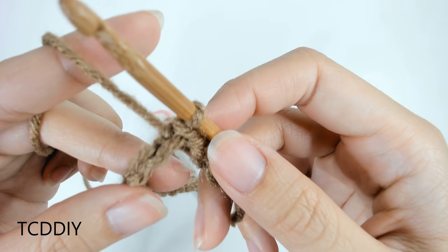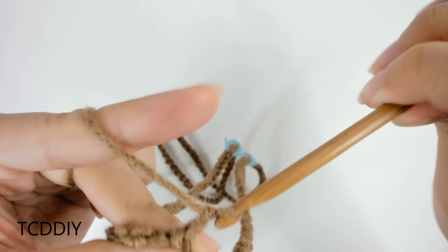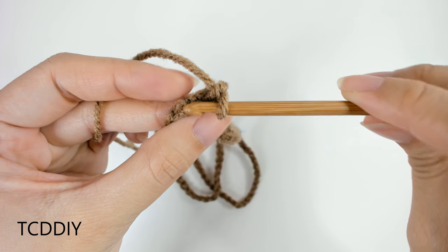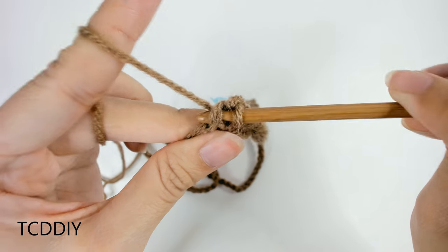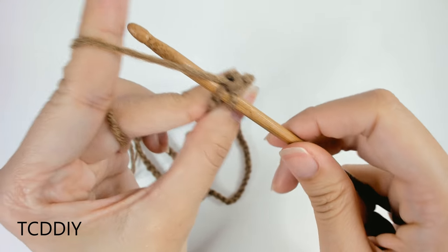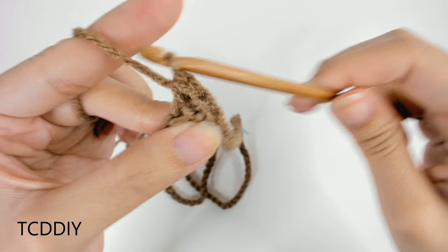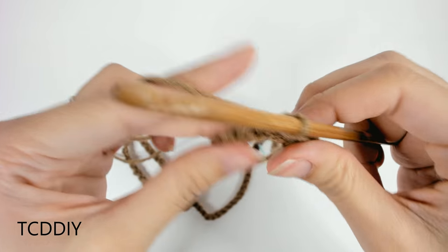Now that we've gotten those measurements out of the way, we're going to go into the row of single crochet. Chain up one. Into each of these loops we're going to go in with one single crochet — insert hook, yarn over, pull through, yarn over, pull through two. We're going to keep doing that until we get to our first stitch marker, and then I'll show you what to do.